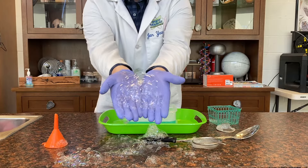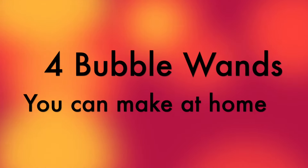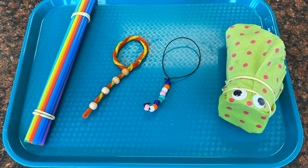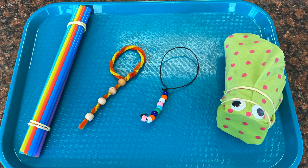Now try them yourself — good luck! I promised you a surprise and here it is: I'm going to teach you how to make four bubble blower wands out of objects you can find around the house.